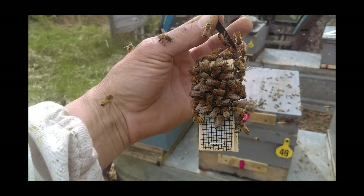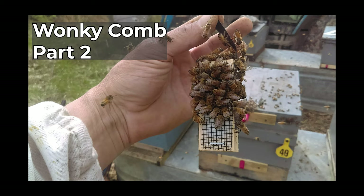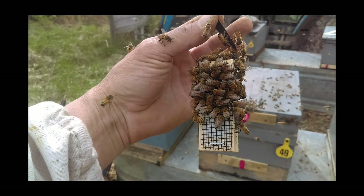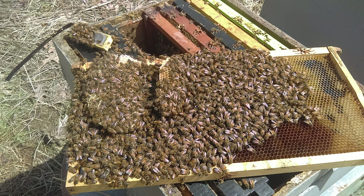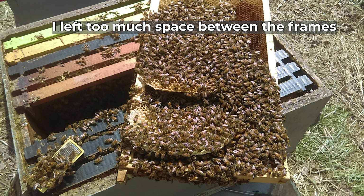The second thing that can cause wonky comb in a beehive is bee space, and this is critical. This doesn't matter if you're using plastic foundation, wax foundation, or if you're foundationless — if you do not respect bee space, the bees are going to do something you do not want. A few years back I bought some queens. If you look closely towards the center of the box, you're going to notice a gap — that's where I stuck the queen cage. Because I left that gap and this colony was so healthy, the bees took advantage of it, and this is what I returned to a few days later: extra pieces of comb attached to and sticking out off the side of the frames — because I left too much space between the frames.